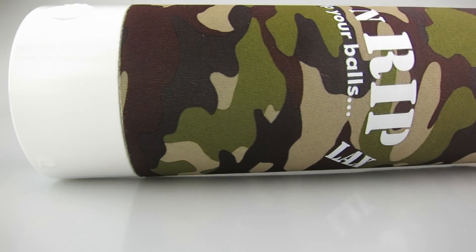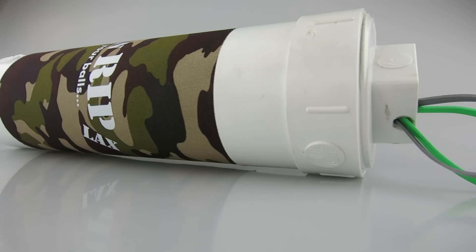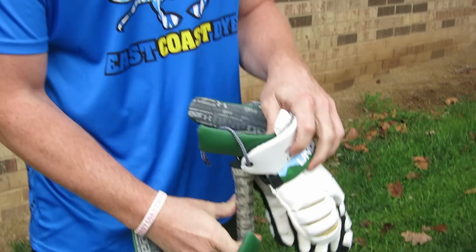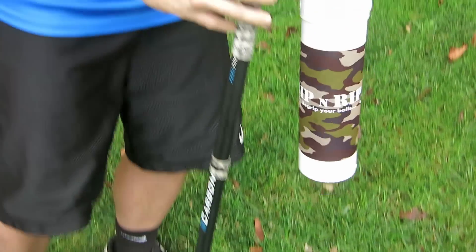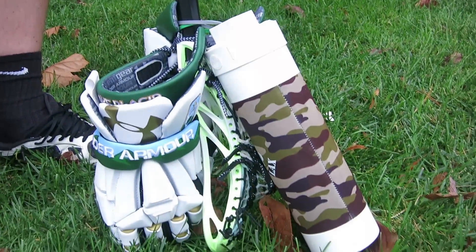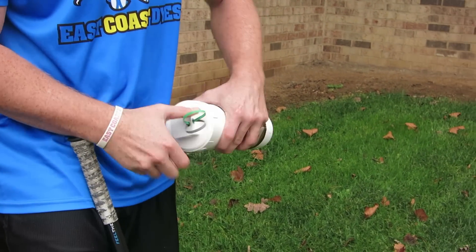So much more affordable for your regular player, close to as effective, and also much more portable. Grip and Rip was invented by a guy named James who went to the University of Delaware, and it's a pretty simple solution for a problem that almost every lacrosse player has. Essentially, it's just a tube with a neoprene Grip and Rip lax sleeve around it. Here we have a camo one — it comes in a couple of different colors. Up top it has a couple of zip ties attached, and the purpose of these is to slide it on your lacrosse pole so that you can carry it around with you, which I thought was really smart.